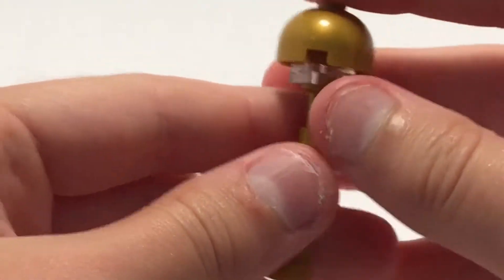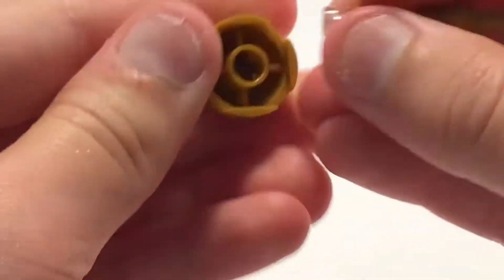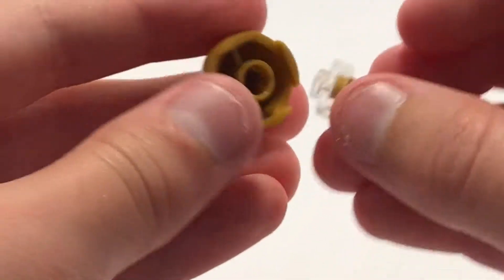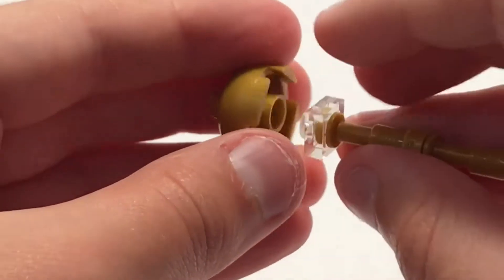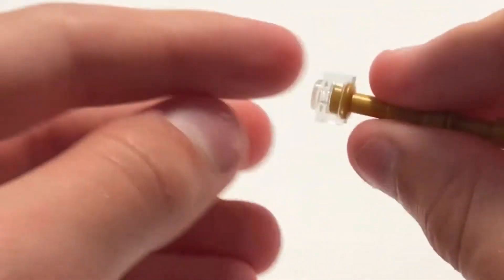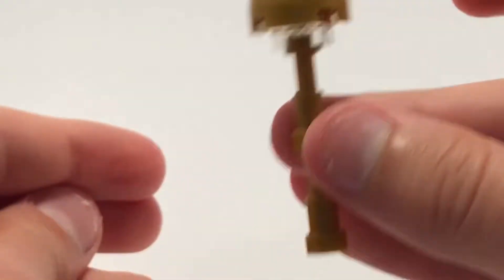This next lamp is kind of a lamp post design again. We have two of these pieces once again, and a golden disc-cone kind of piece. Then another one of these that just fits on like that — it's really simple.